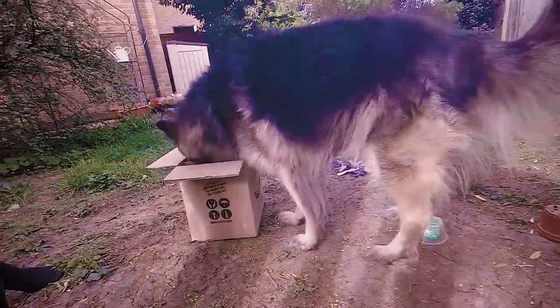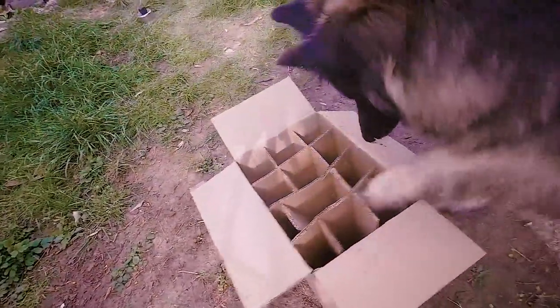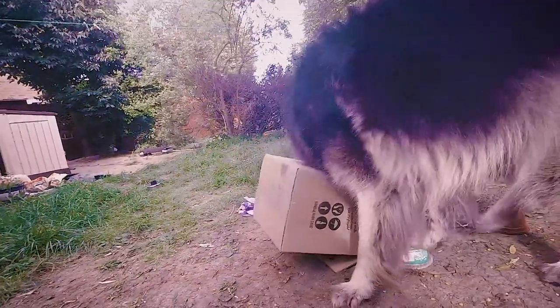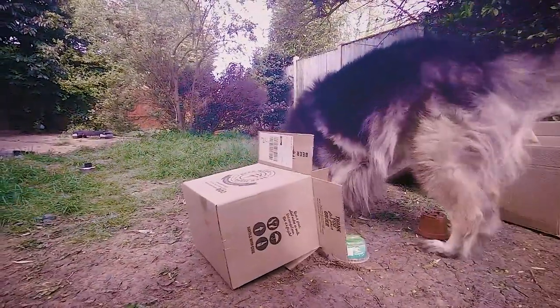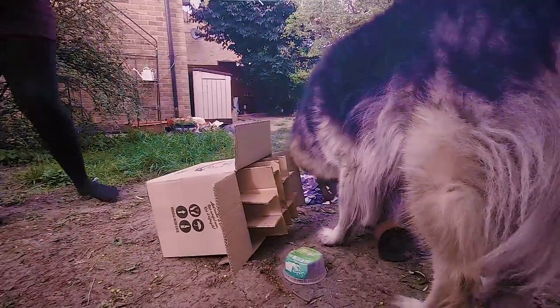This next box came with glass bottles in it, so it's got lots of deep compartments, some of which now have treats in the bottom. So rifle through your recycling bin and see what snuffling challenges you can come up with for your dog. Remember to keep it at their level and gradually present them with more challenges until they can do it all.